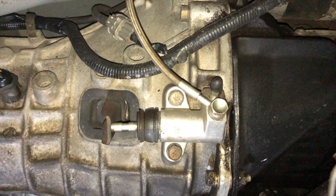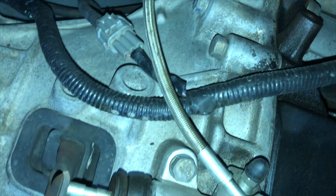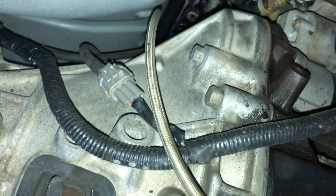The slave cylinder right there looks like it's in good shape — looks brand new. And it's got a stainless steel line too. Nice, that's dope.